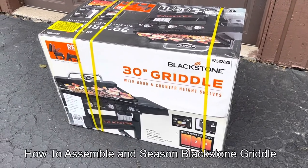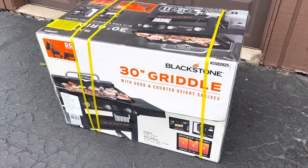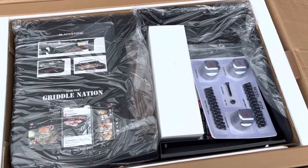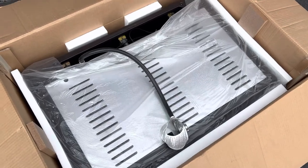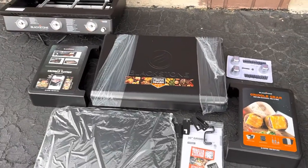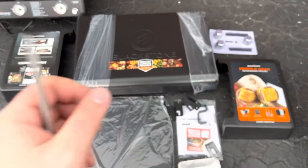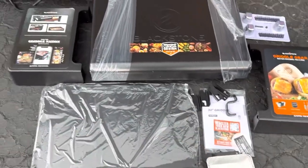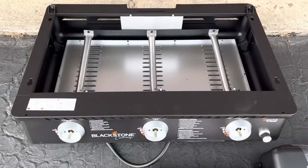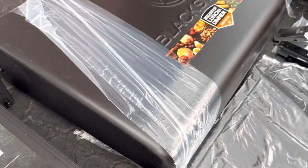I'm going to unbox, assemble, and show you how I'm seasoning the Blackstone griddle. Let's start pulling everything out. Took out the first layer — now we have the grill, looks like the bottom of the grill. Very well packaged, I will say. Here's everything it comes with: we have shelf, shelf, knobs, and some hardware, the bottom shelf, drip tray, more hardware, and the burner assembly. Attached to the lid is the griddle itself underneath — they come wrapped together.